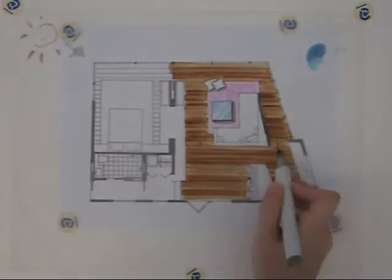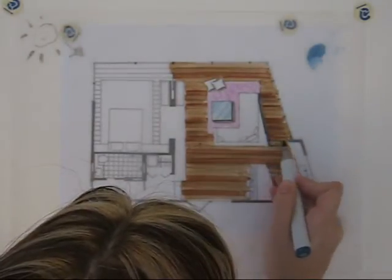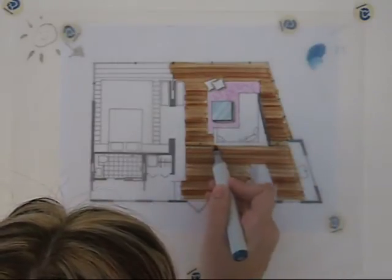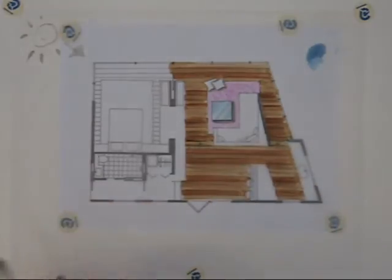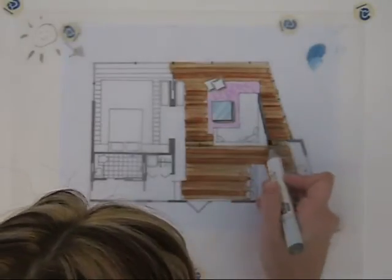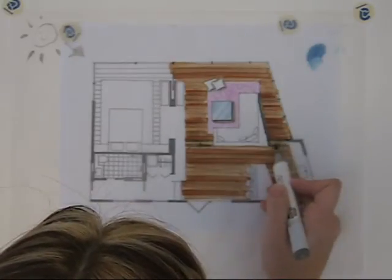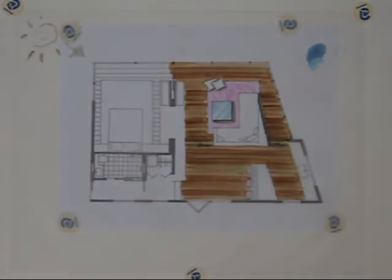I've got a step right here, so anytime you have a step, you want to do a little bit of a shadow as well. I always like to put a little bit of blue in my shadow — some people prefer to just use gray. I especially like to put blue in the shadow if it's a floor plan that is very monochromatic, because it adds some life and color to the drawing, which is something we're trying to do all the time.